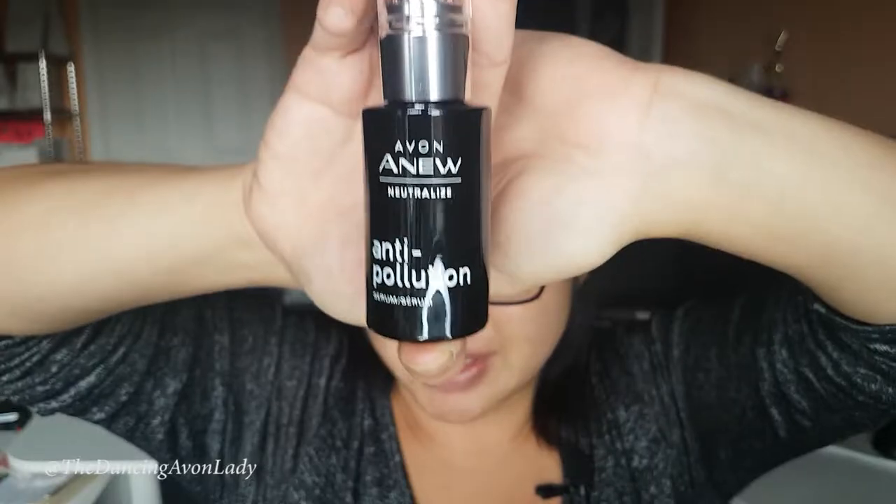Hey guys, welcome back to my channel. I'm Just Kick the Dancing Avon Lady. Today we're doing a review and first impression video on Avon's latest skincare product, the Avon Anu Neutralized Anti-Pollution line. Right here what I have for you is the serum.